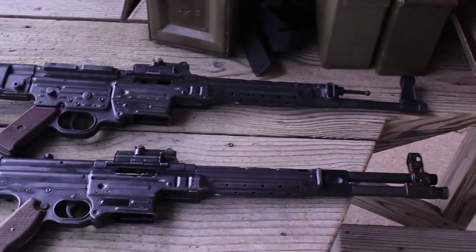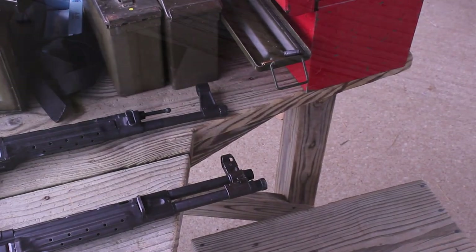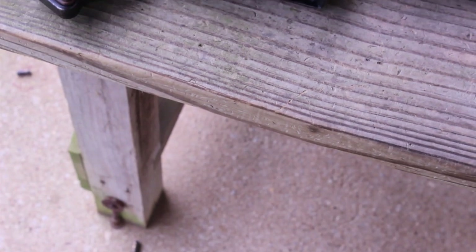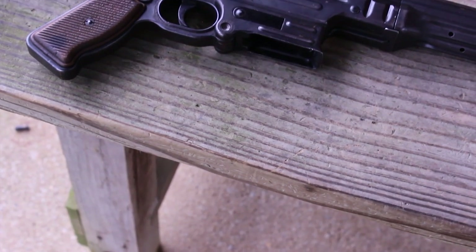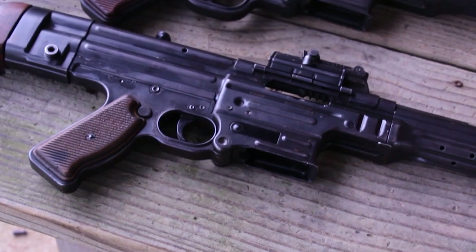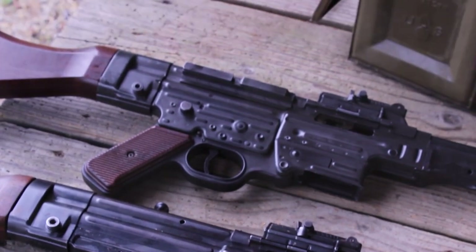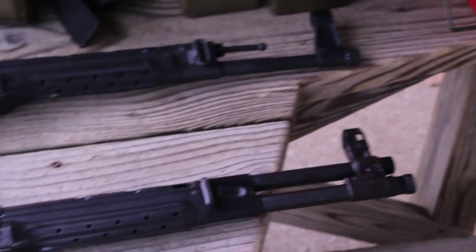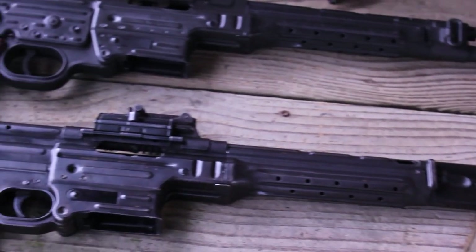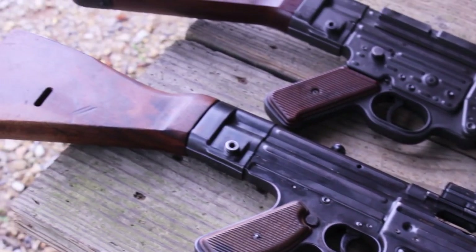I got a unique opportunity to try one out, and here's one with a comparison to an STG 44. The MKB 42H was the first real prototype assault rifle that filled any kind of substantial production. Only about 10,000 or so were made total, and there are only a few hundred in the United States. In this case, this one is actually a papered, full-auto, registered, fully transferable MKB 42H.